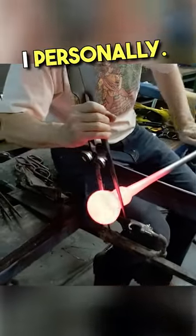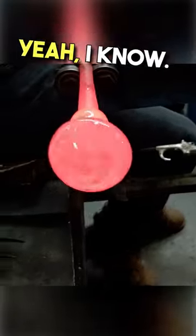I've got to watch it too. I personally... It looks like a mushroom. Yeah, I know.